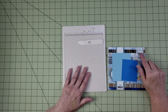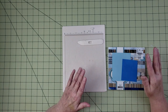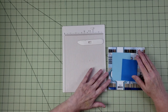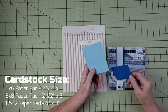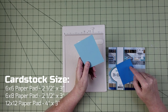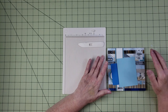I'm going to go through the process I use to create the tabs and how I attach them to the paper pad — you can follow this same process no matter which method you use. Now I have two pieces of cardstock: one is two and a half inches by three, and the other is four inches by three. The smaller one is for the six by six and six by eight paper pads, and the larger one is for the 12 by 12.